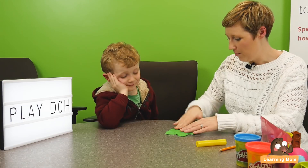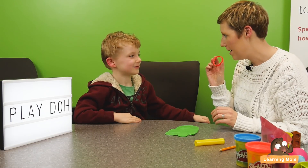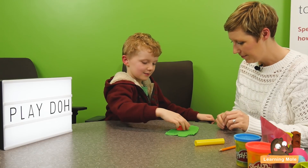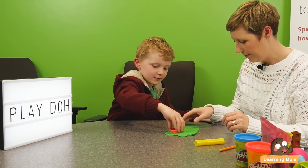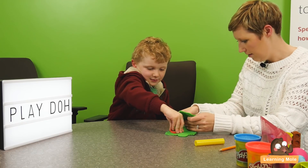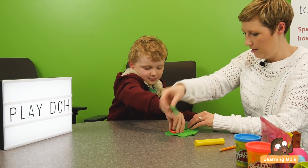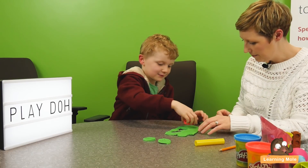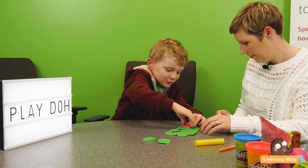Now we're going to do something even more fun. Could you make me three buns from my bakery shop? One. Are you going to take it out? Let's see. Two. Take it out. Three.